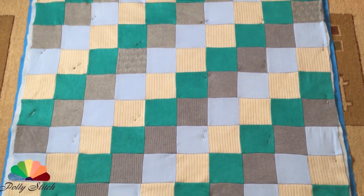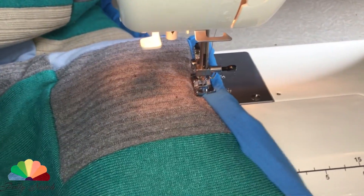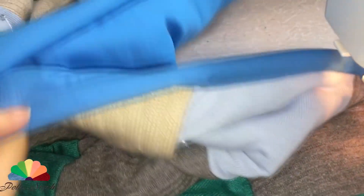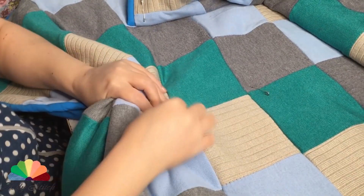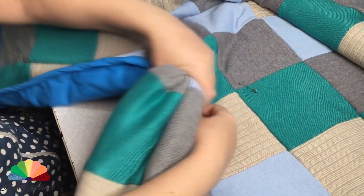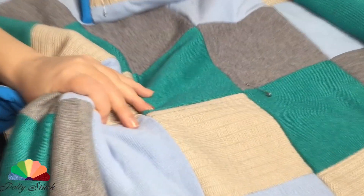I cut off the excess fabric and fold the free edge of the blue fabric to the front side, turn it up, and make the edging. I sew this blanket by hand. In the corners I just make a few stitches pulling all the layers together.